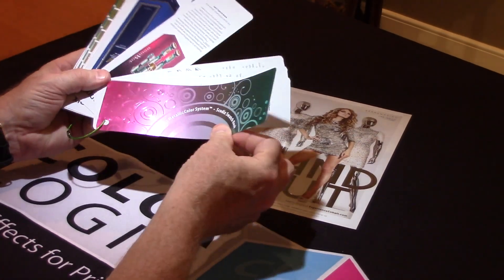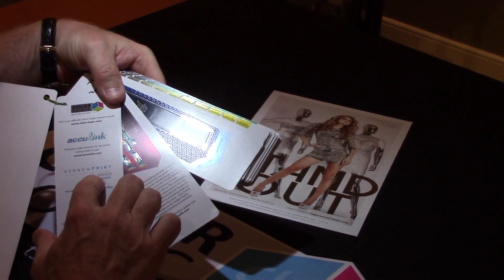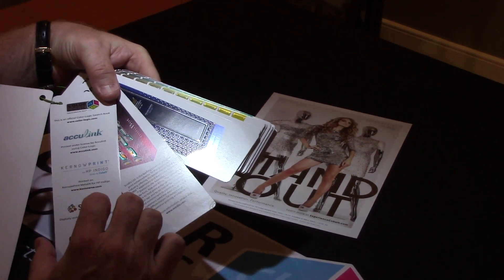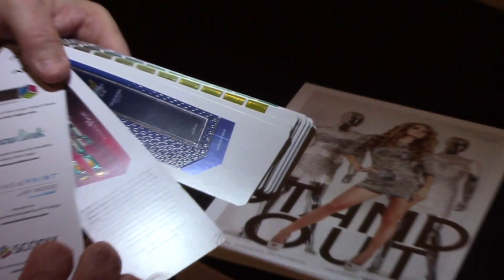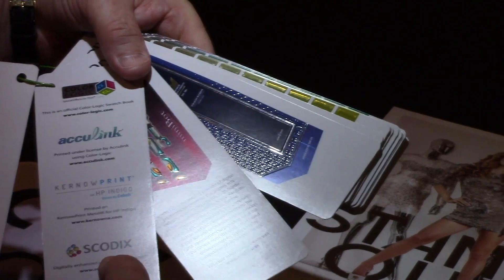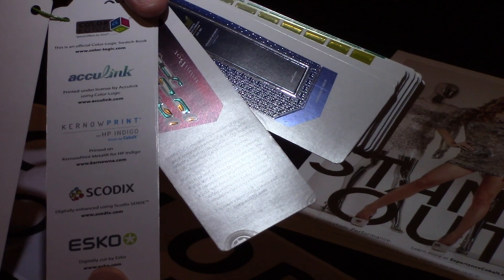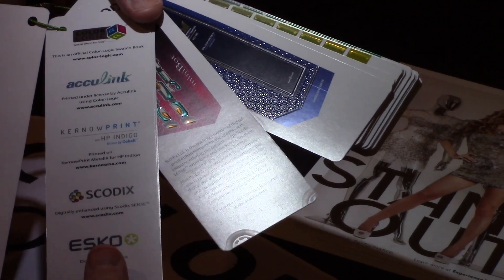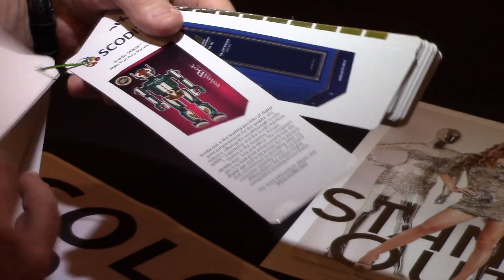In this case, the company was Acculink, and we used the Kernow substrate for the HP Indigo. This is printed off the 7000 series press along with the SCOTIX that they own. I also want to thank ESCO for their demo center in Miamisburg for making the cuts on all the books — I really appreciate that. So that's a description of the process.